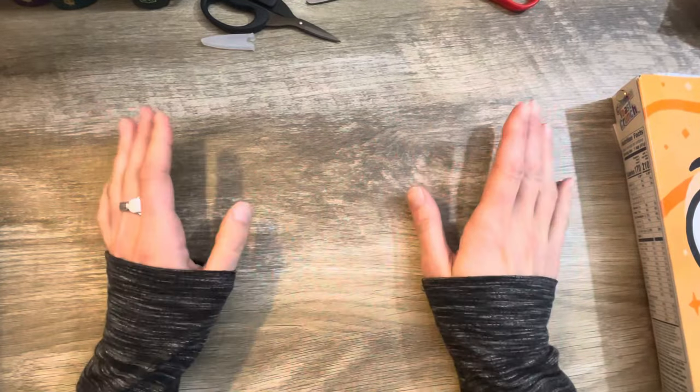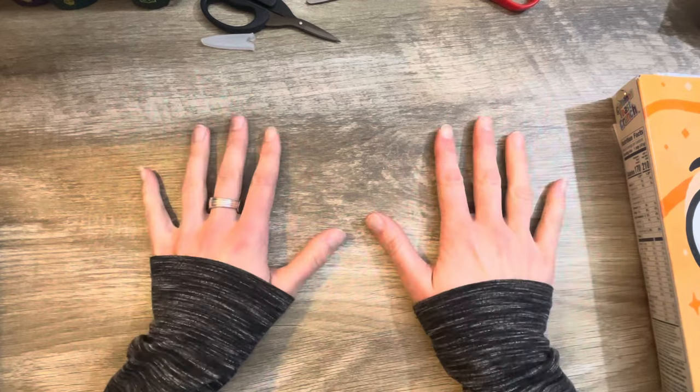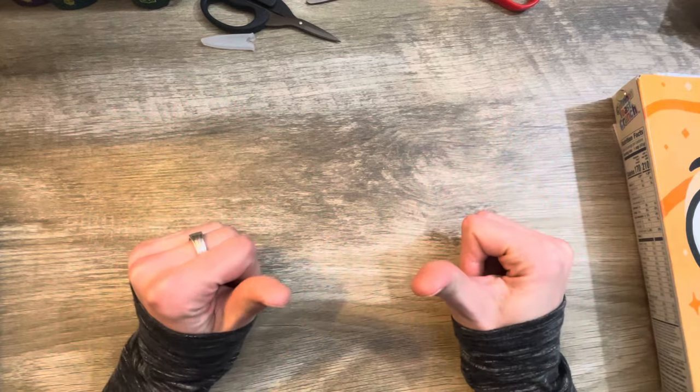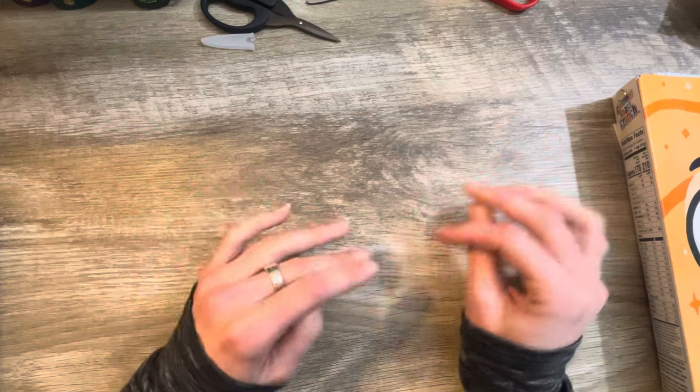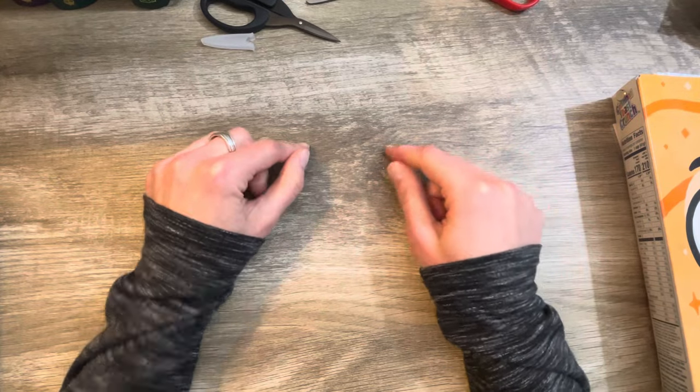And we are back, everybody. It is another beautiful, warm, sunny afternoon. The birds are chirping outside. I've got my windows open, so hopefully you can hear them. But it is time that I hammered down and took care of this.